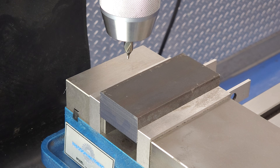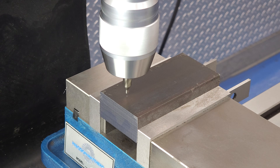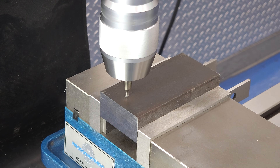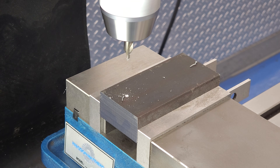We'll start with some drilling operations. If positional accuracy of a drilled feature is important, you'll want to include a spot drilling operation to give your pilot drill a divot to follow. You'd be surprised how much a regular jobber drill can flex and walk without a good mark to follow.